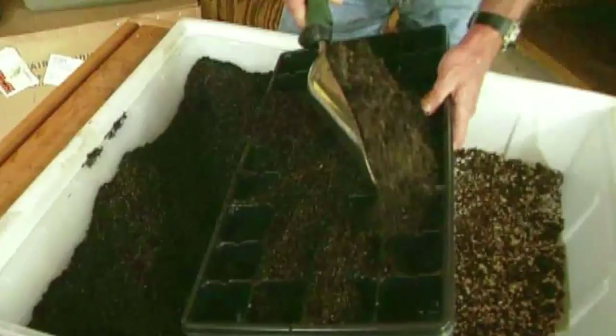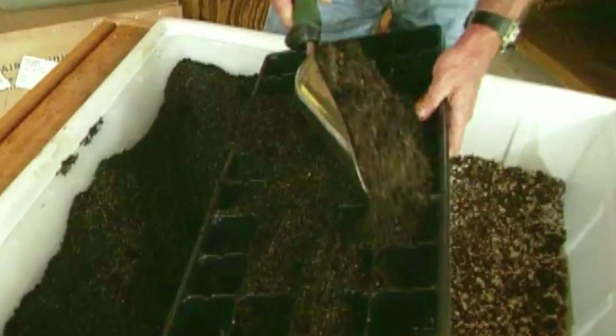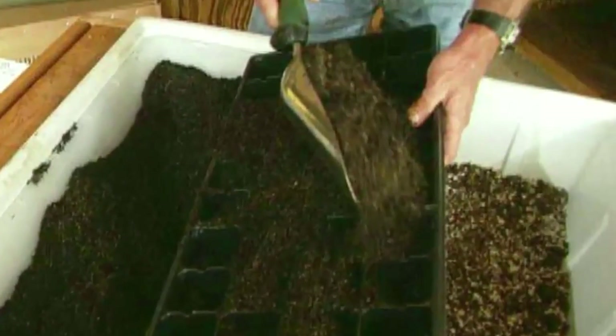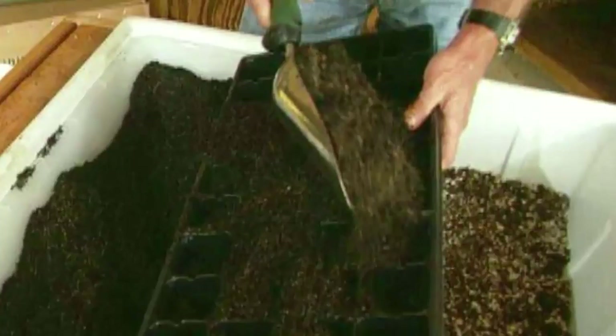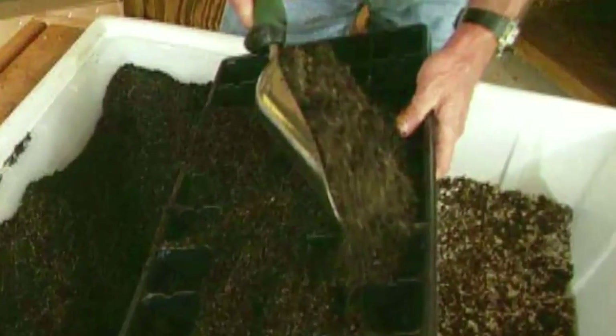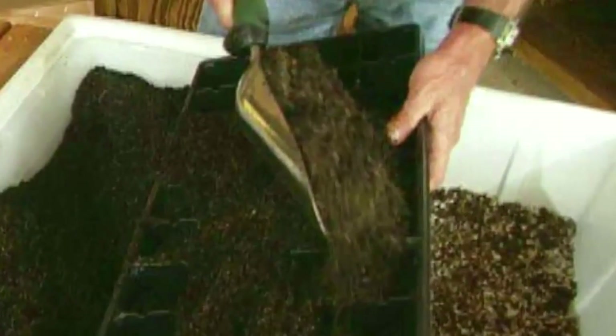Two months before the final spring frost date, fill each cell of a plastic seed tray with sterile seed starting mix. Moisten the mix with water and place two eggplant seeds in each cell. Cover the seeds with one-eighth inch of starting mix and moisten the soil again. Place the clear plastic cover over the tray to keep the humidity level high.